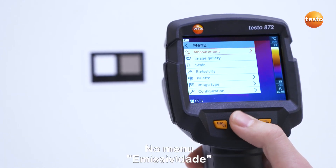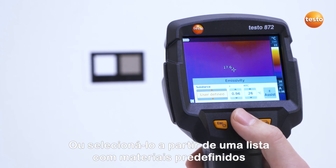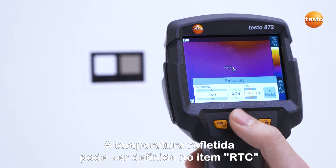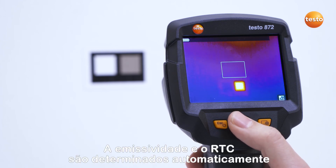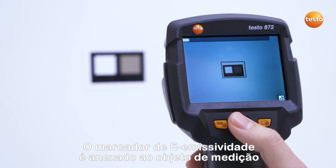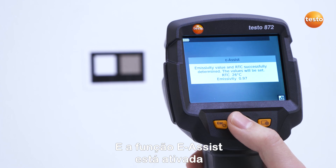In the menu Emissivity, you can make a user-defined emissivity setting or select it from a list with predefined materials. The reflected temperature can be set under the item RTC. With the Testo eAssist, emissivity and RTC are automatically determined. To do this, the eMarker is attached to the measurement object and the eAssist function is activated.